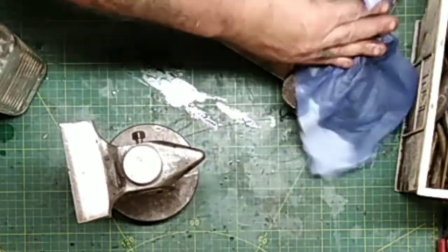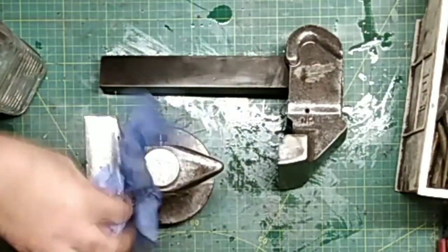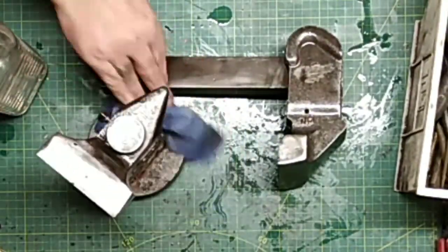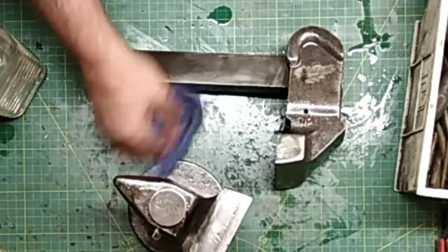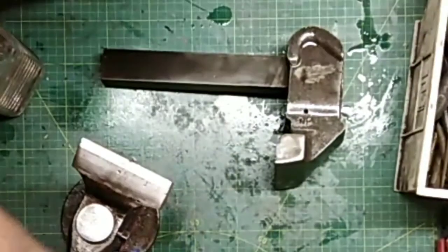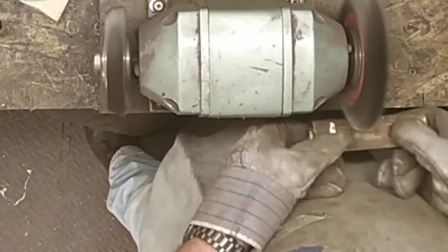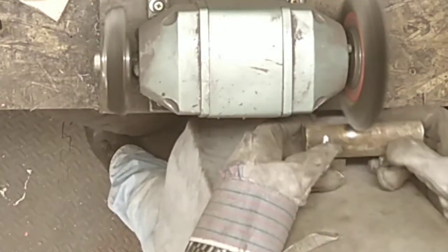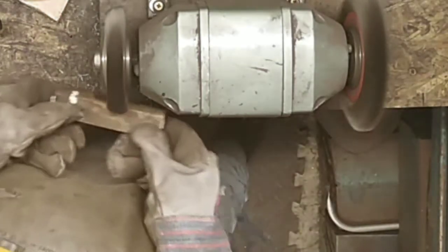Now everything's getting a wipe down with white spirit to remove any other residue of grease, oil, or muck - it can come from anywhere on these things - prior to spraying. While that's evaporating, I'll move back to the wire wheel and clean up the drive screw thread guard, and also the drive screw itself.